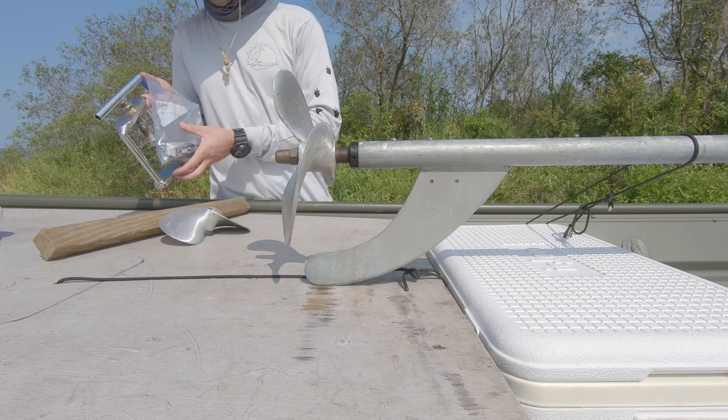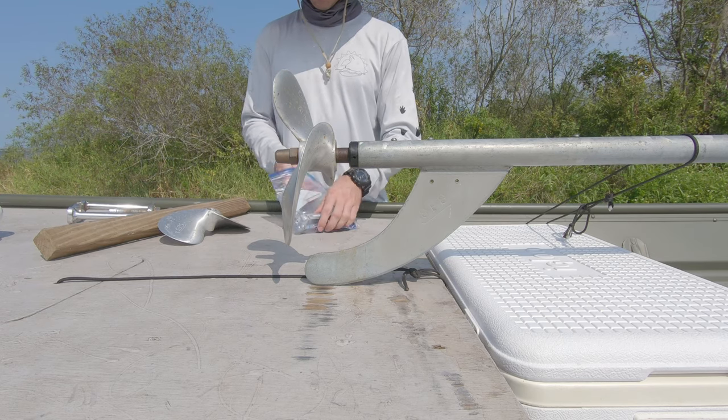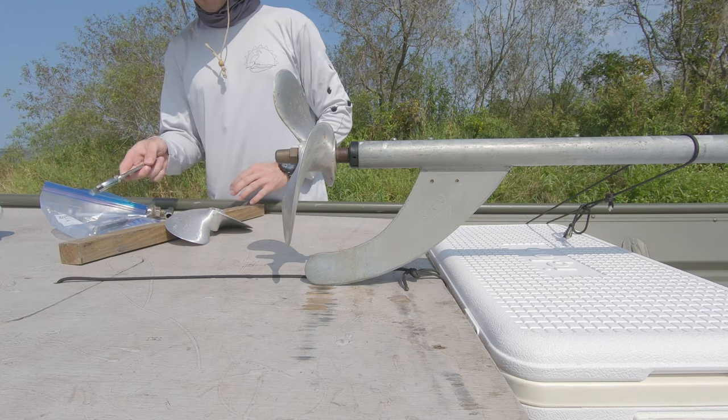Alright, drop changing time. I carry everything on the bus — you can do this on land, on water, don't matter.